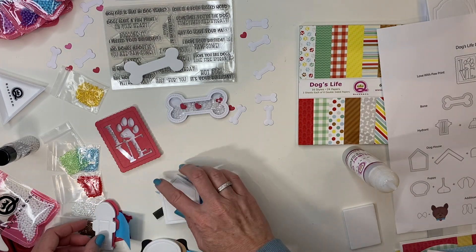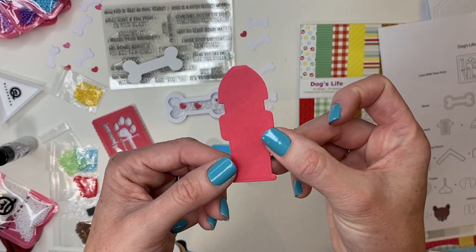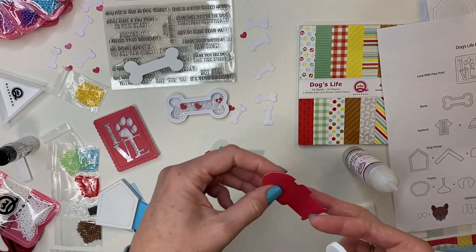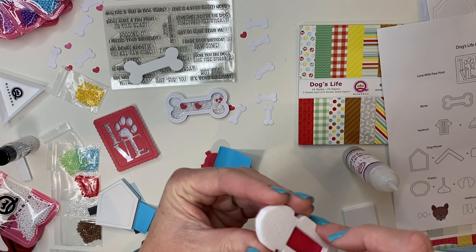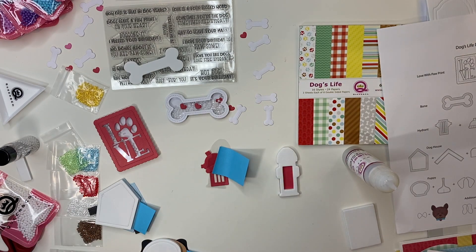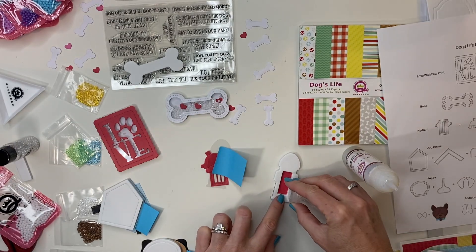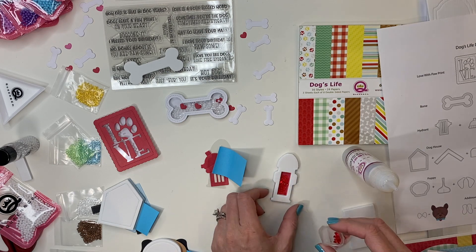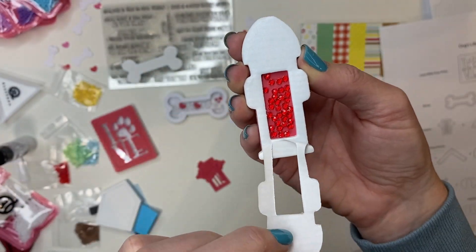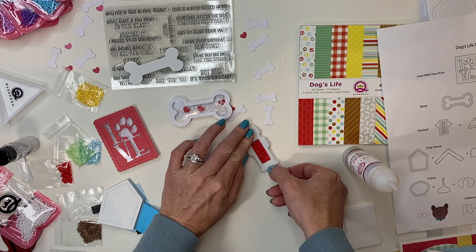Next, the fire hydrant shaker. I'm going to start with the outline die, which is an add-on to your kit. Because it's a little smaller, I'm going to pop it out first, then remove the protective backing and layer on my fire hydrant. Then I add in my toppings — I'm going to use the red diamonds that come in your kit, so just pop those open and sprinkle them in. Then I remove the protective backing and add on my acetate.